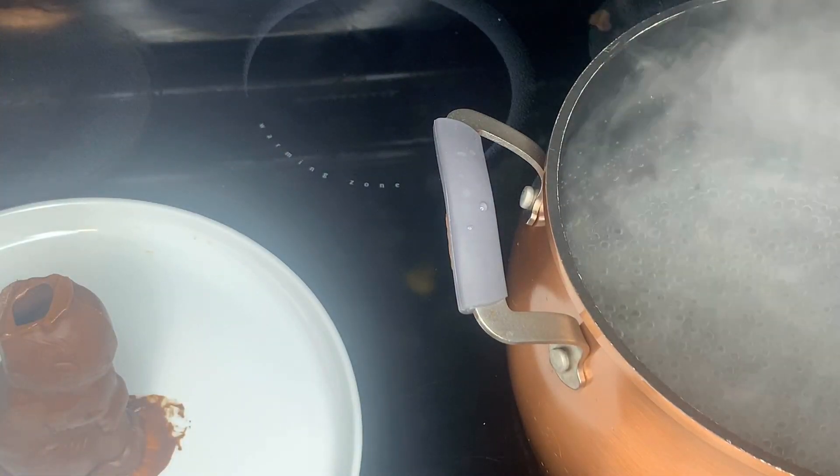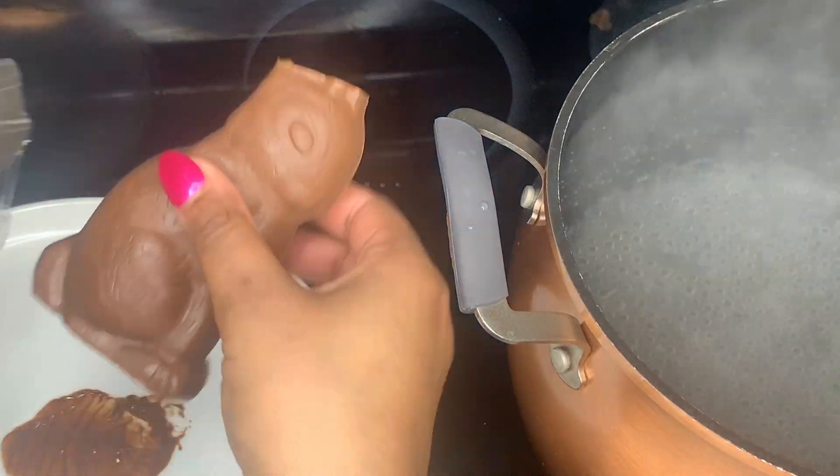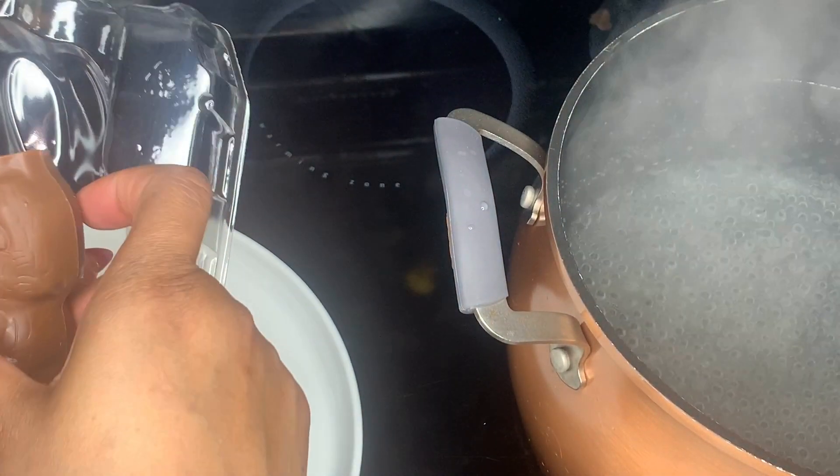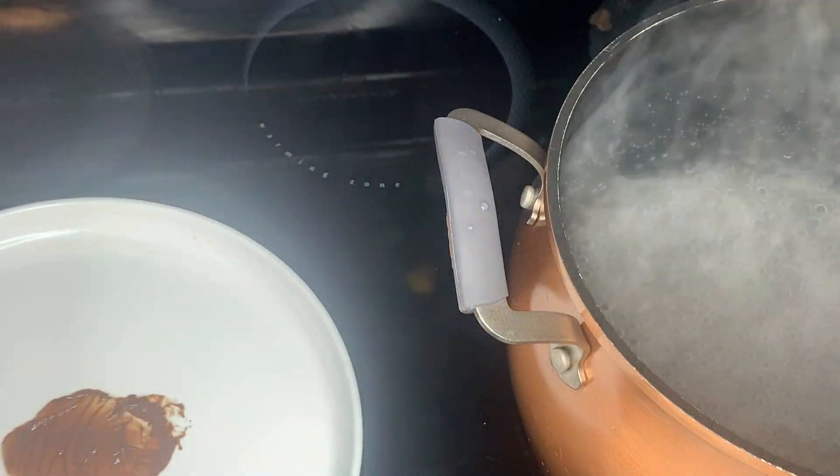I repeated this step for all four of my bunnies. After I was done cutting the top of the head off, I took the bunny, put it back in the plastic container that it came in, put it back in the box, and put it in the freezer until I was ready to serve them.